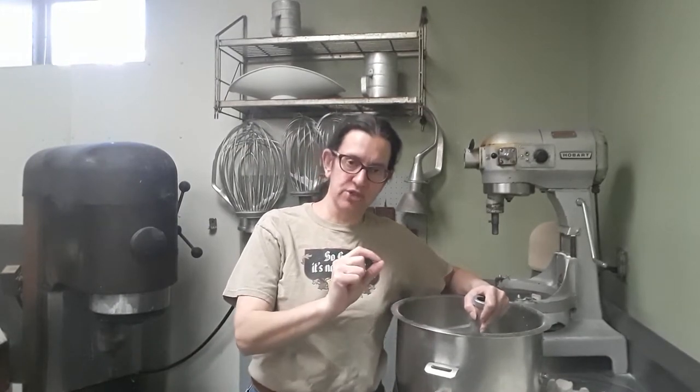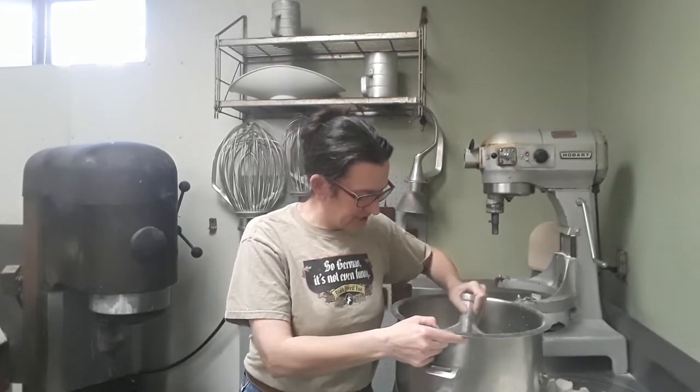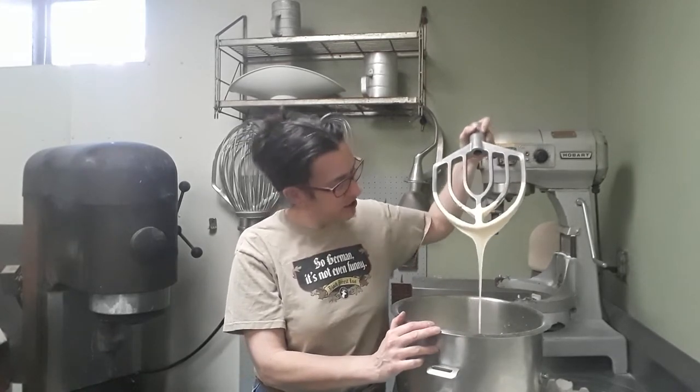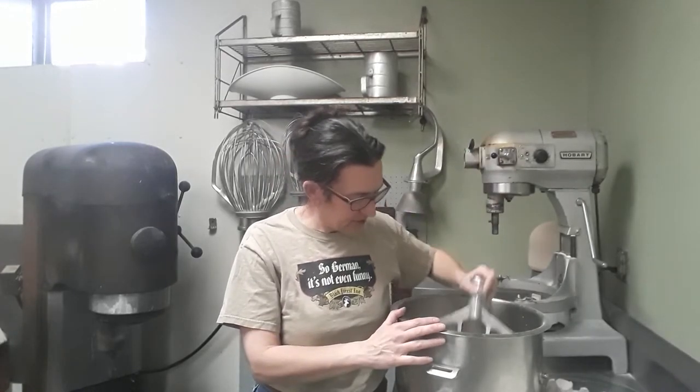So I'm going to start getting the dough together and I'll show you what we're doing. What we did was put some eggs and some powdered sugar along with a pinch of salt and the anise oil into the mixer and we mixed them until the eggs were very light colored — falls from the beater in a ribbon. That's what you want to see.